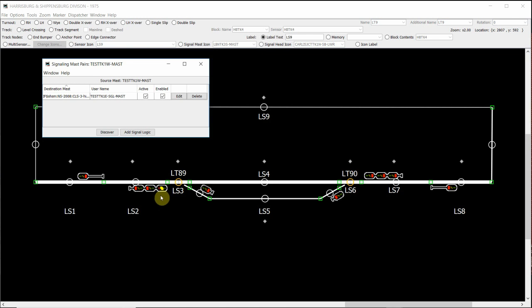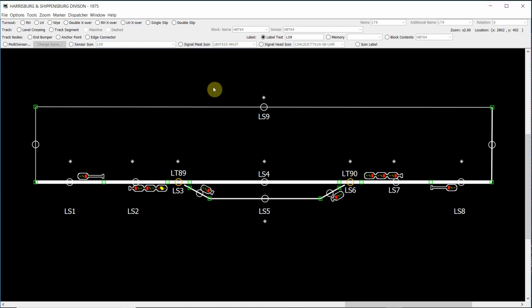The reason why it's showing an approach signal is because our destination mast, our single head mast on the right hand side, is showing a stop aspect. If I close this window and then click on LS4 and occupy that sensor, you'll notice that the triple head mast top head has now dropped to a stop aspect because LS4 is now occupied. If I unclick it, our approach signal comes back up because our destination signal is still showing a stop aspect. If I click on the turnout at LT89 and switch it through to the diverging route along our passing siding, you'll also notice that the signal has now dropped to a stop signal. That's because the path from our triple head mast is now going down our passing siding and there is no signal logic set up. If I close the turnout again, the signal logic is enabled and our approach aspect comes back up. That's the first stage of how we add signal mast logic to our panel.